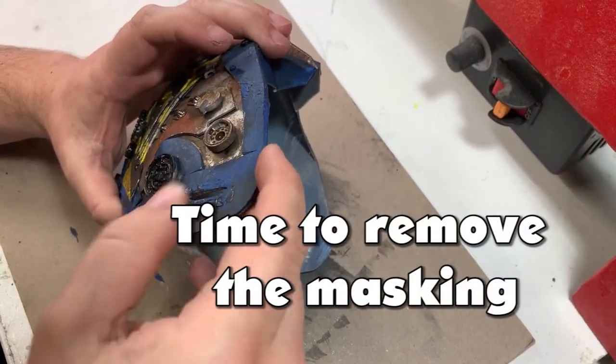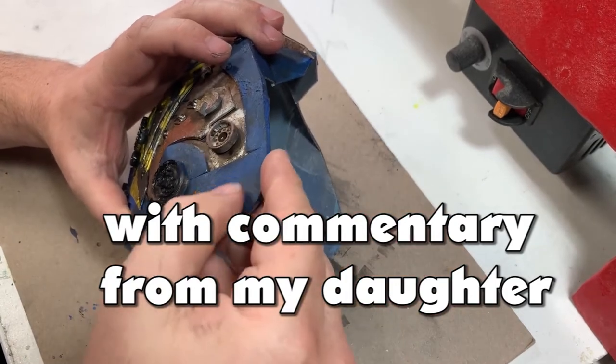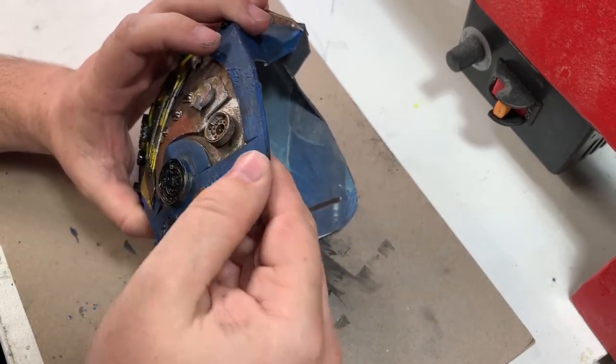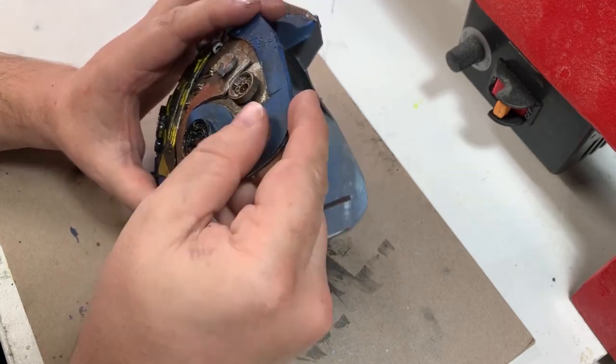I'll start here removing the masking. Oh my gosh — it's like the masking stuff you get on new electronics. It's the exact same stuff, liquid latex.